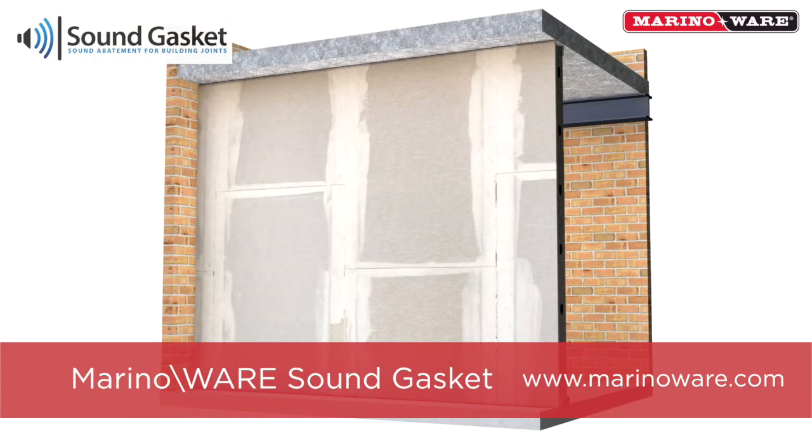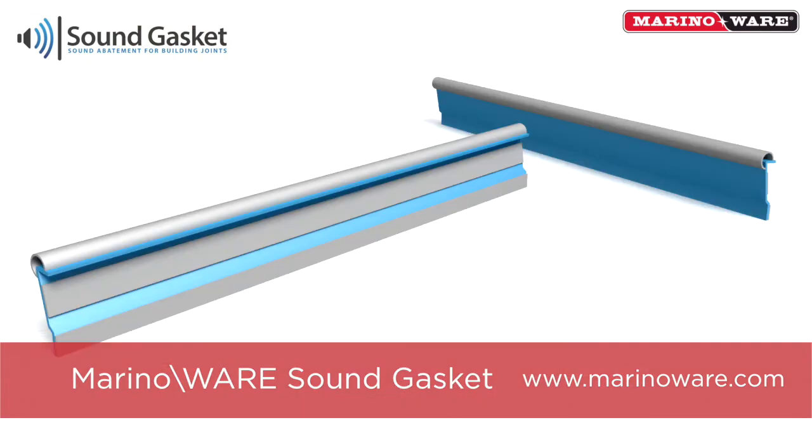Contact your local Merino Wear sales rep for sound reports, or go to the Merino Wear website at MerinoWare.com for further information.